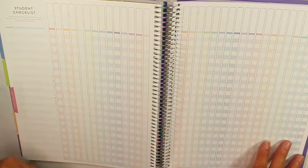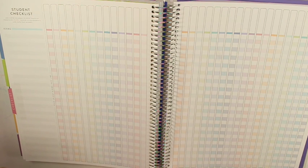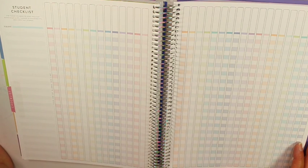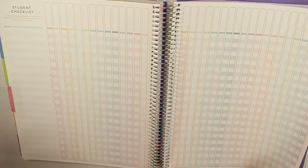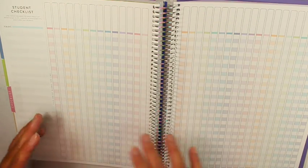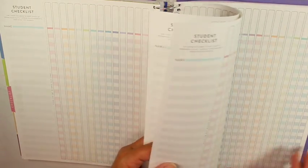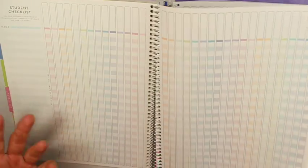Here's the checklist section. This is a place you can keep track of permission slips and turned-in assignments. I don't generally use this — I haven't figured out what I can use it for, so it's blank for me every year. I do like the pretty colors. However, as a high school teacher with five classes and four marking periods, I need at least 20 pages. These seven or eight pages is more than enough for an elementary teacher with one class, but it's not enough for a high school teacher.